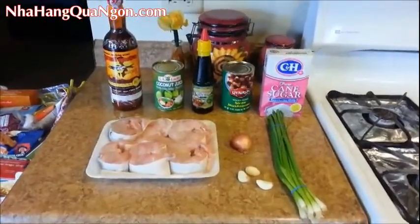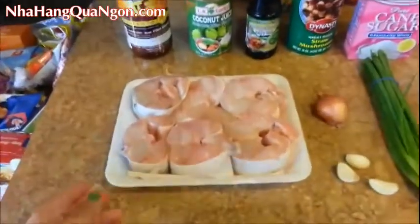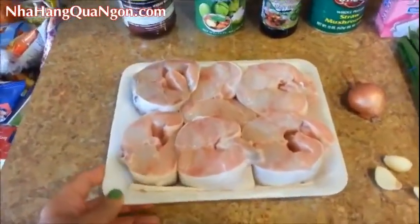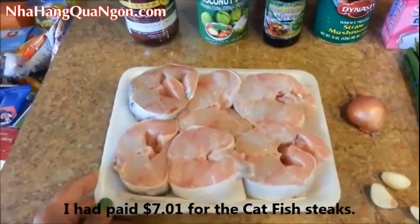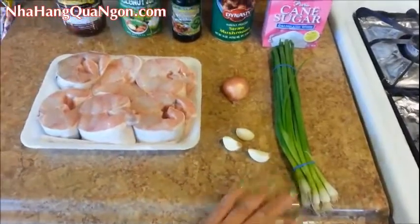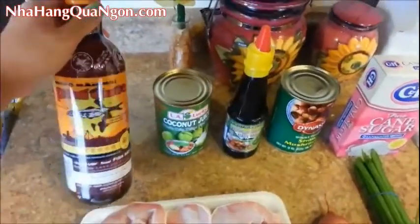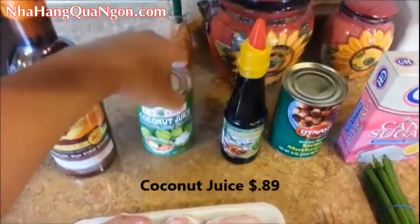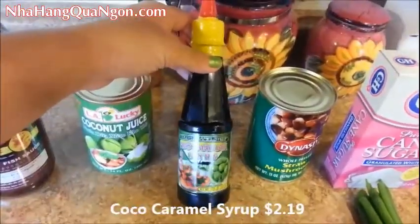Here's everything that you're going to need. First off, you'll need some catfish steaks, and I had purchased these at my local Asian market. We'll need some garlic, shallots, scallions, fish sauce, coconut juice, and cocoa caramel syrup.